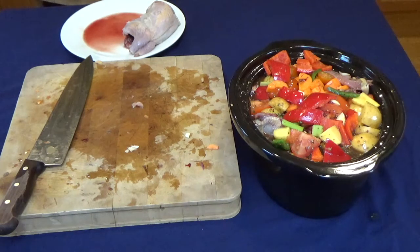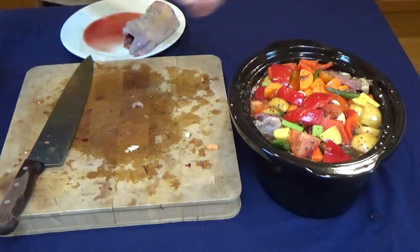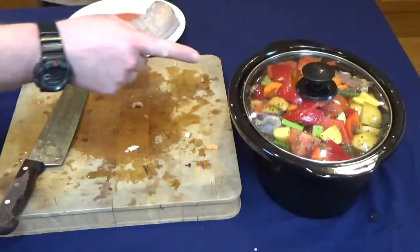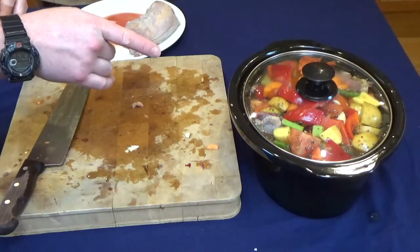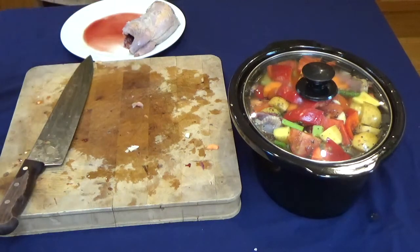I'll just wash my hands, then put the top on — that's going to cook for six to eight hours. I'll come back when it's done and serve it with some nice crusty bread.